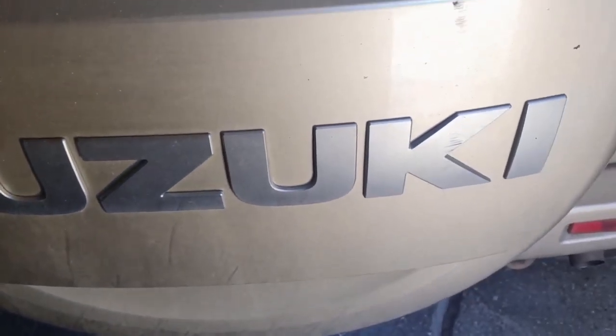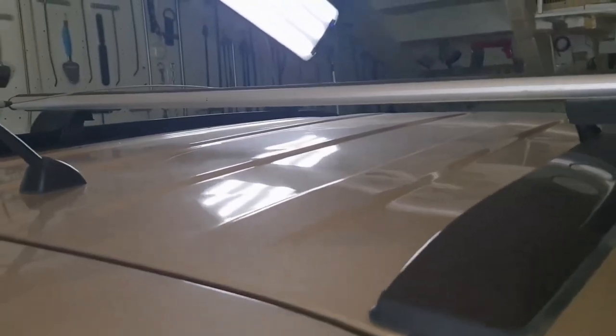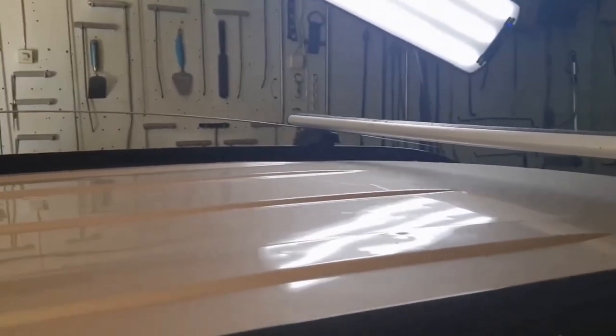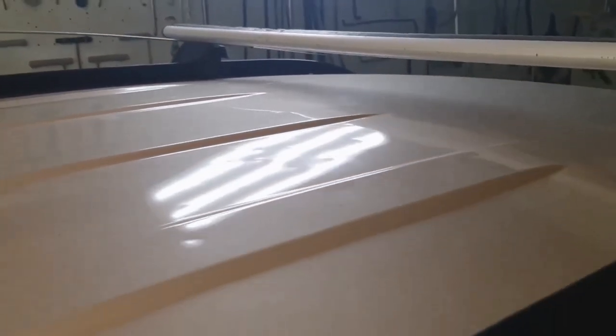This is a graded car that arrived from Suzuki Grand Vitara. It's all in the graded car, so we'll show how to remove the roof of this car. I'll see how the interior looks at the bottom of this car — there will be a little overview of the car.